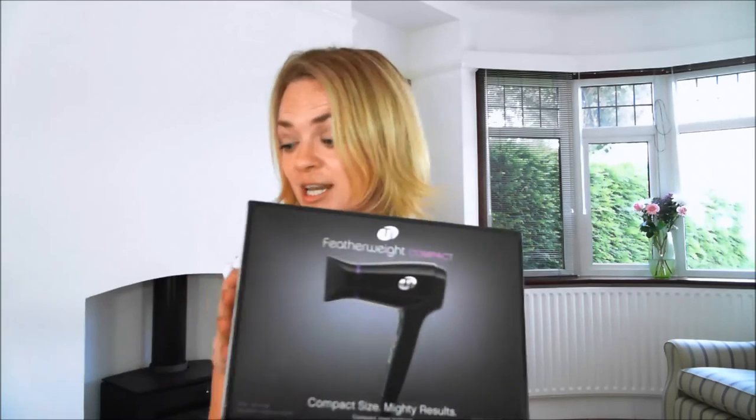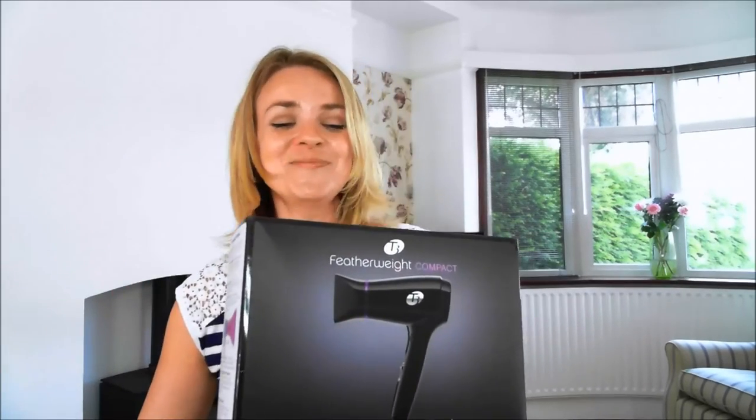T3 have listened to us T3-aholics, and they have just produced the T3 Featherweight Compact. I've been dying to get my hands on this. It's extremely lightweight — even more so than the other hairdryer. It's 394 grams, that's it, which is allegedly the same as an orange. So it's absolutely tiny.